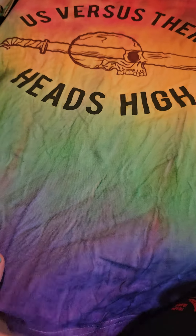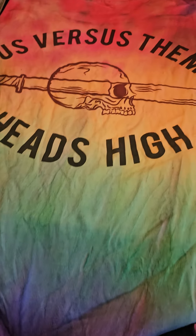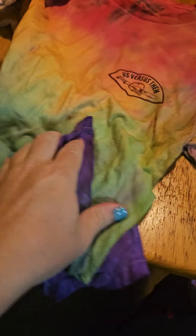I'm thinking about wearing this to the Pride in the Park thing I'm going to on Sunday. Here's my pride shirt that I made with tie-dye, and here's the front.